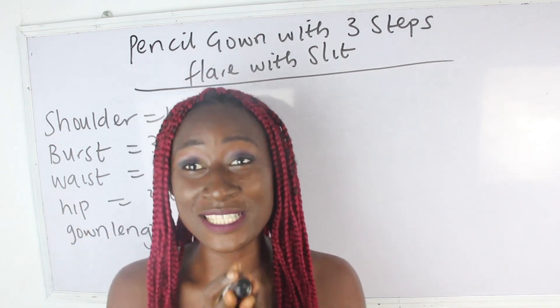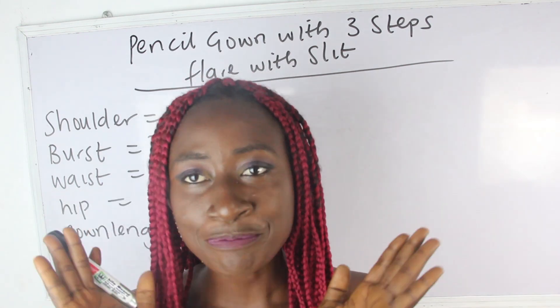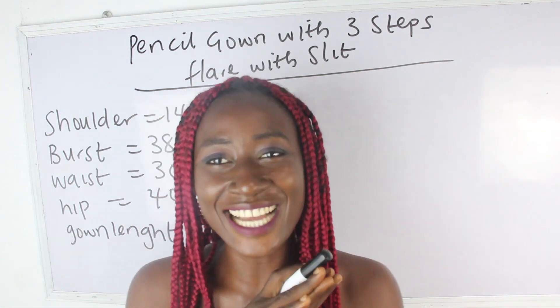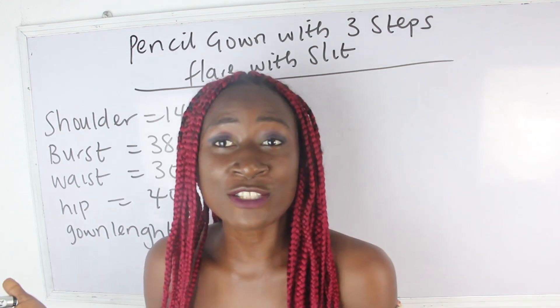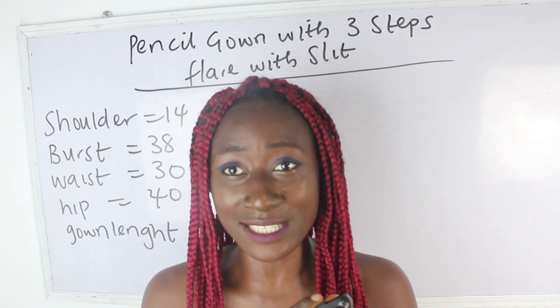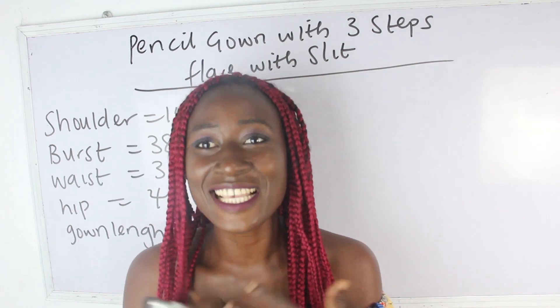So what are the basic measurements required? We have our shoulder measurements, bust measurements, waist, hip, and our gown length. Don't forget to join us on Facebook — TG Designs — and also on Instagram, TG Designs.